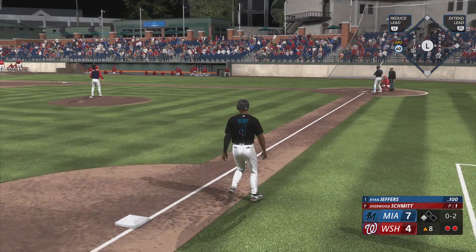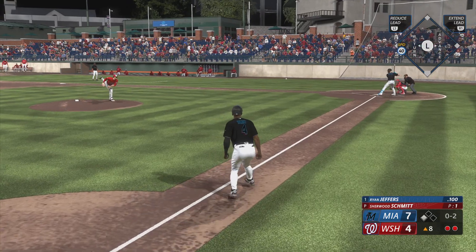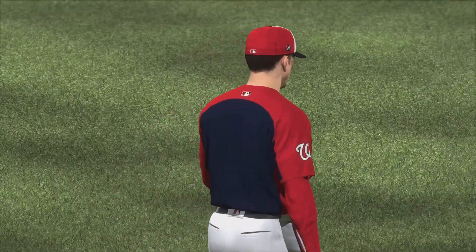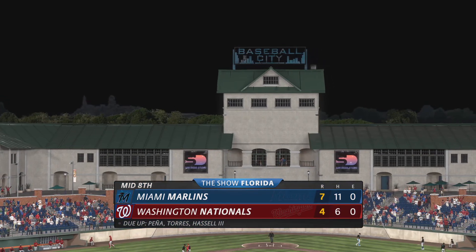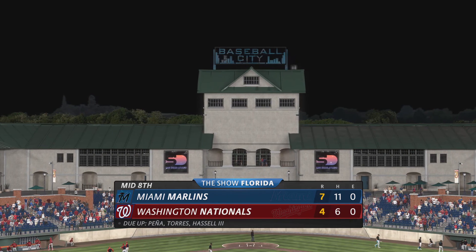Two outs with a man at third, Brian Jeffers getting ready to hit. Swings through that and it's a strikeout. Good job at damage control right there — they get two runs on three hits, no errors, one left. Last half of the eighth coming up: Marlins seven, Nationals four.